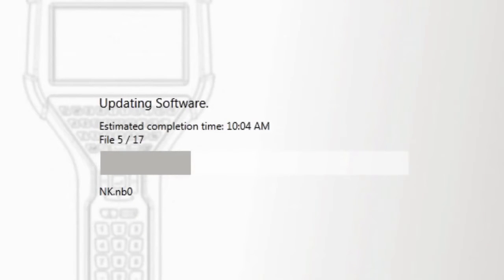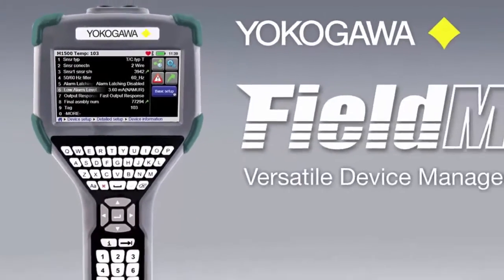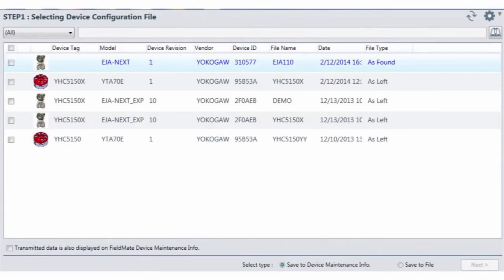An added function of quickly updating a single DD file allows the user to add the DD file acquired from another source or from another manufacturer. The YHC5150X works with the Yokogawa Versatile Device Management Wizard, FieldMate Advanced, allowing configurations to be downloaded from the communicator into the FieldMate database software.